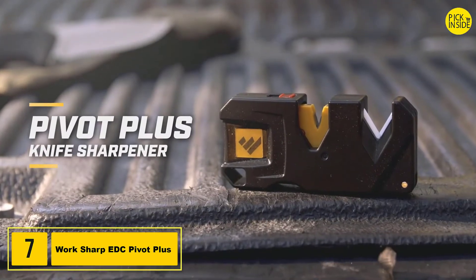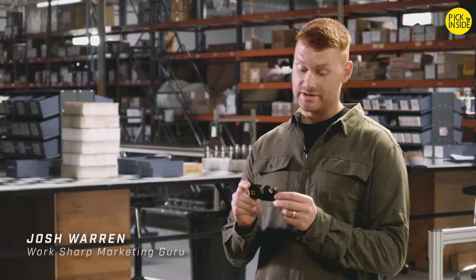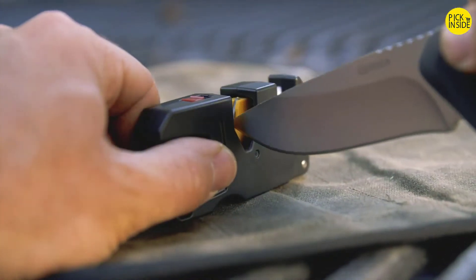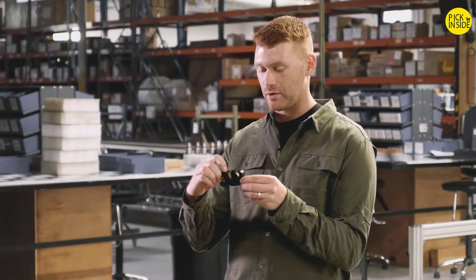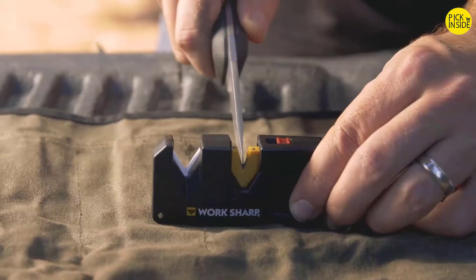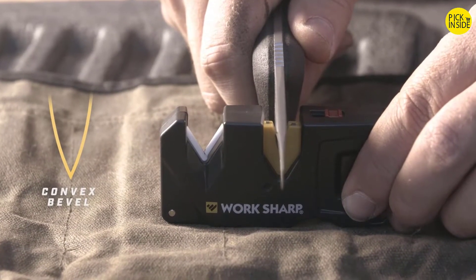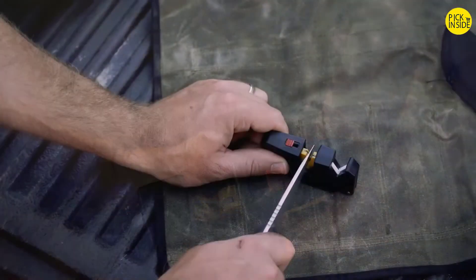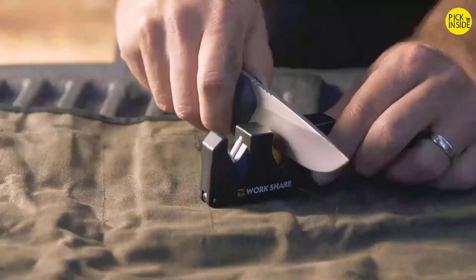This is the Pivot Plus Knife Sharpener by Worksharp. It's an easy-to-use, go-anywhere sharpener that allows you to sharpen serrations as well as standard blades. The Pivot Plus has convex carbide with pivot response for initial sharpening — the convex allows for fast sharpening and creates an edge with minimal drag for smooth cutting. The pivot response allows for a sharper edge on the carbide so you can sharpen faster even with a really dull knife.